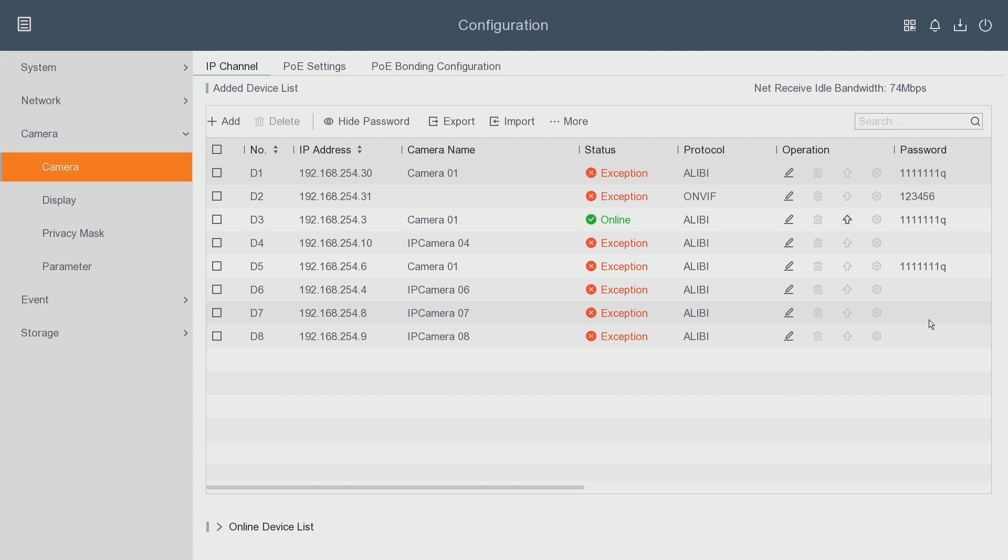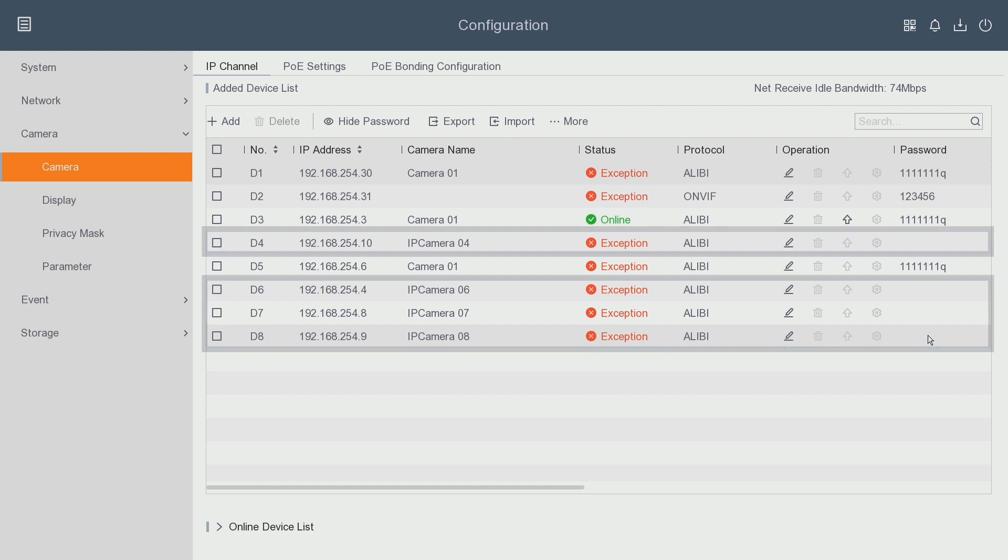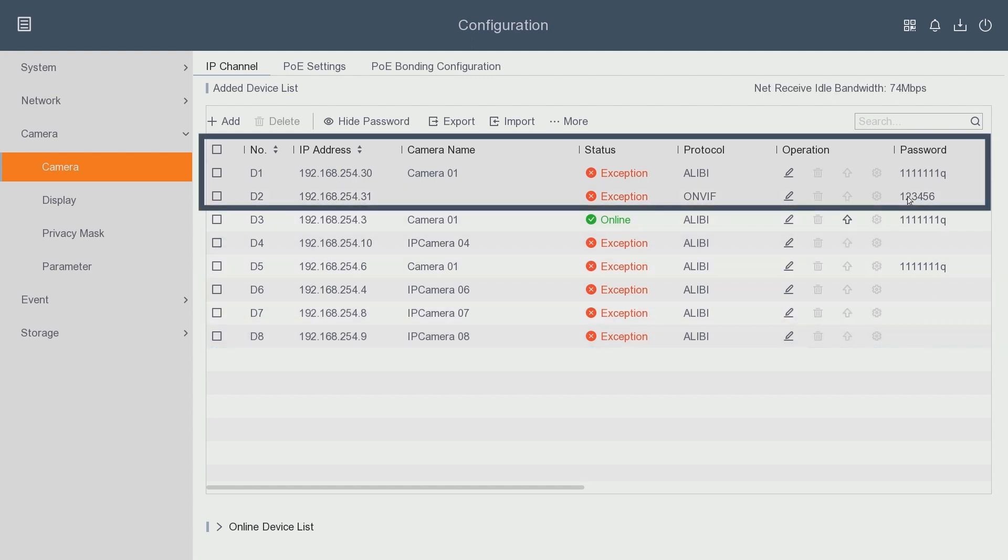Keep in mind that if the channels are set to plug and play, you at least need to have a camera plugged in there in order to reveal that password. As you notice, these bottom three channels and channel four don't have a password revealed because there is not a camera connected to those channels and those channels are set to plug and play. The channels up here are set to manual, that's why these passwords are showing up.